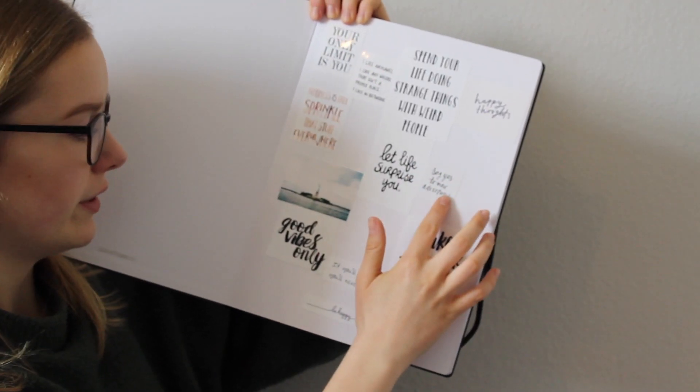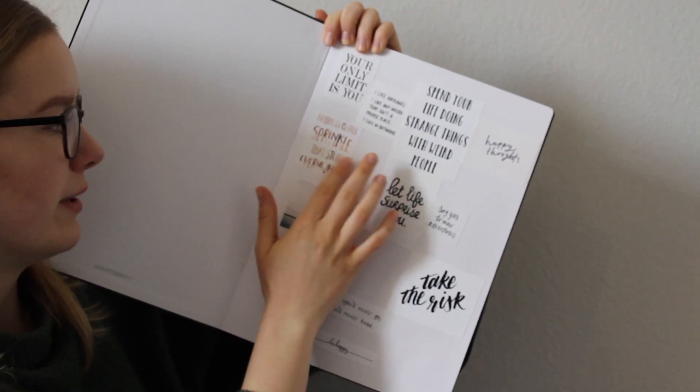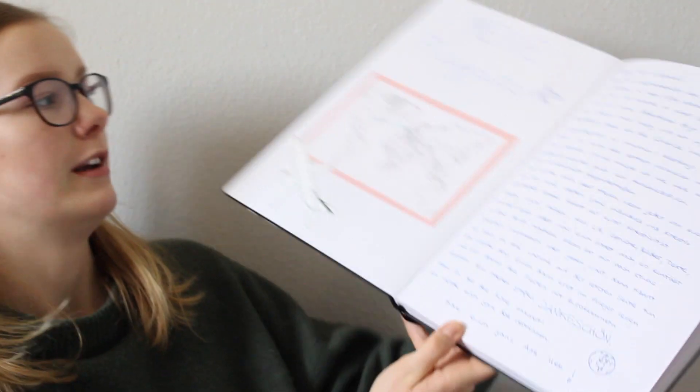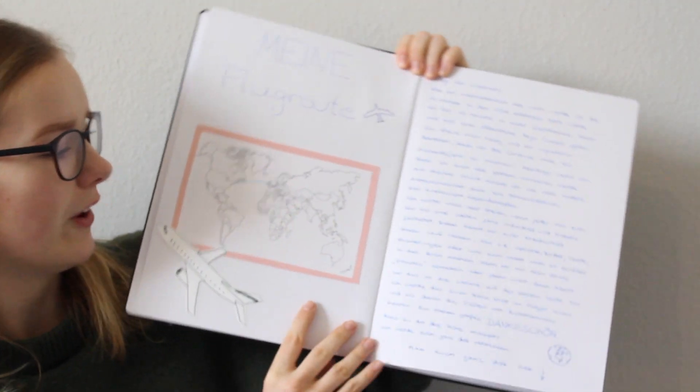"Say yes to new adventures", "Kindness is free – Sprinkle that stuff everywhere", "Your only limit is you" – einfach so ein paar Quotes, die ich ganz schön fand. Dann, wenn man umblättert, kommt man auch schon zu meiner Flugroute. Die sieht so aus.